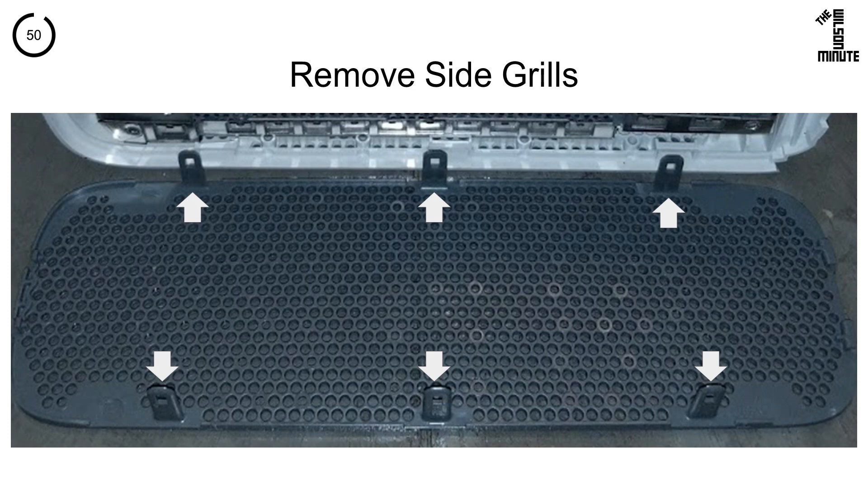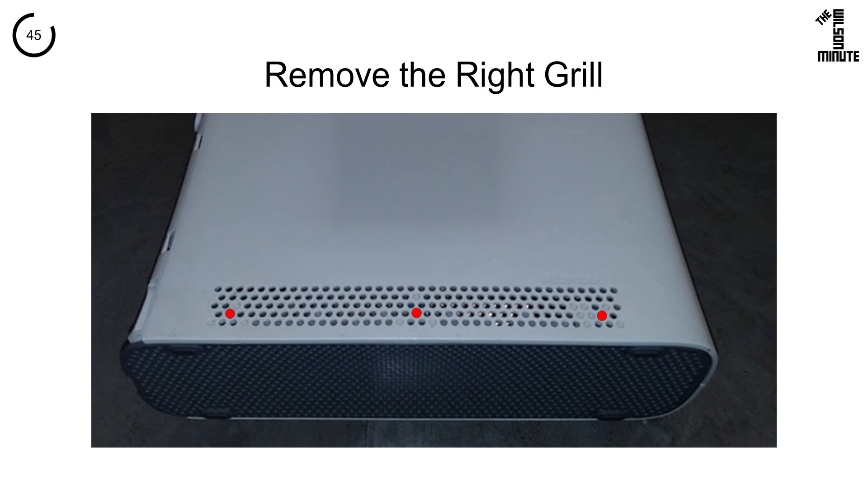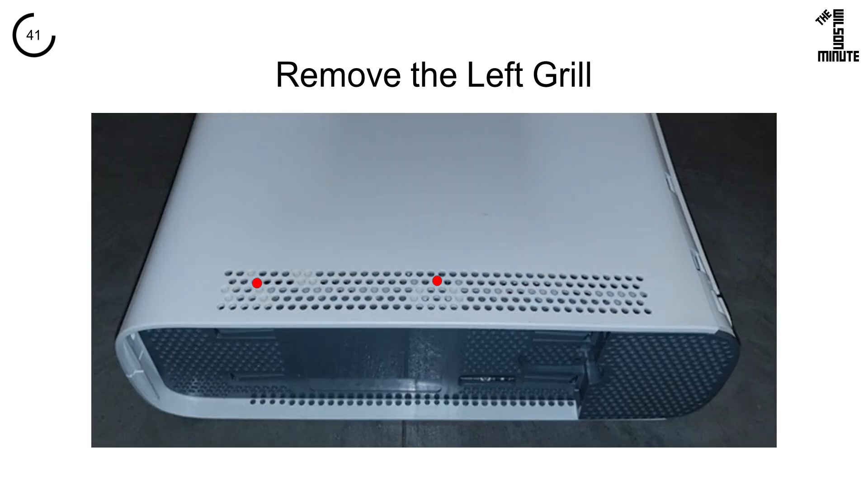The side grills have six tabs each. You want to press them with a small object and gently pry them away. The top right grille holes are marked here, and the bottom right are here. Only four of the tabs on the left are easily accessible.